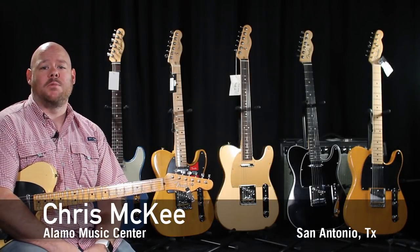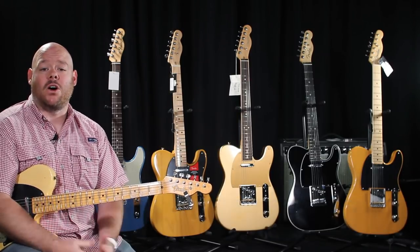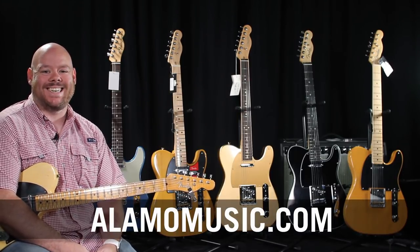Hey everyone, this is Chris McKee with Alamo Music Center in San Antonio, Texas. You can find us online at alamomusic.com.